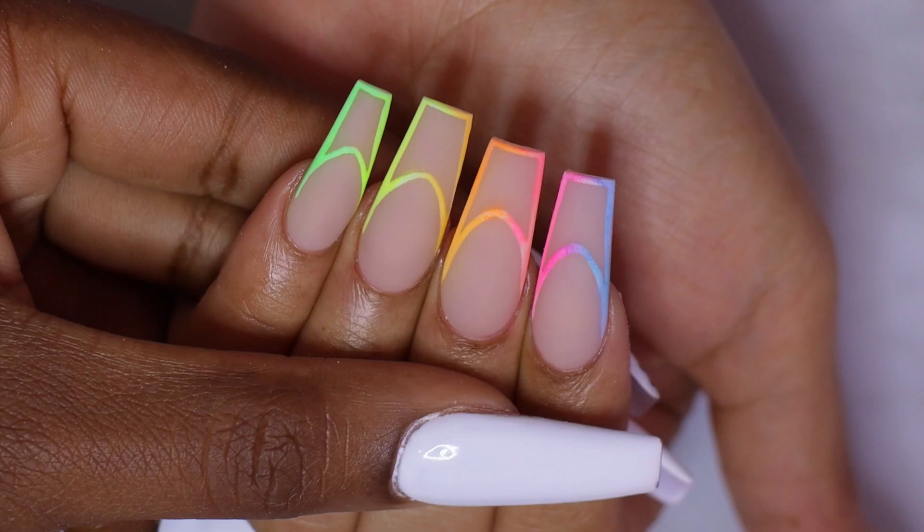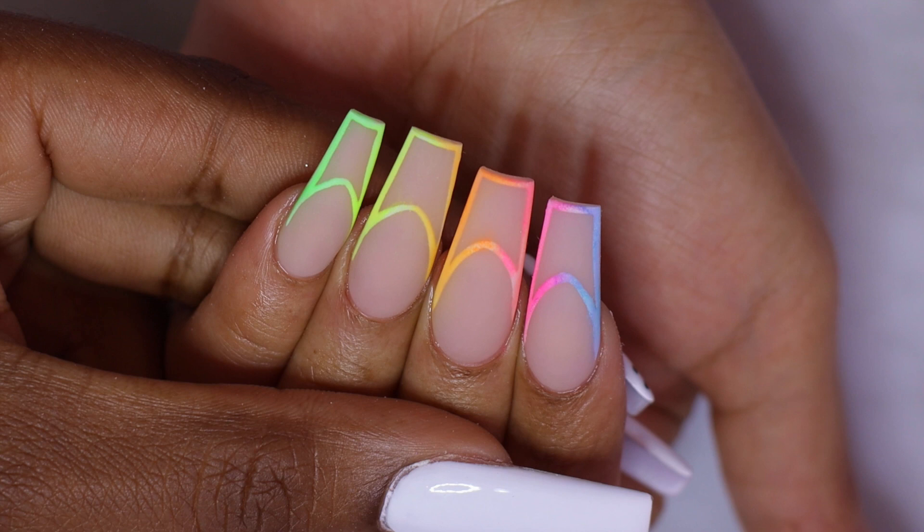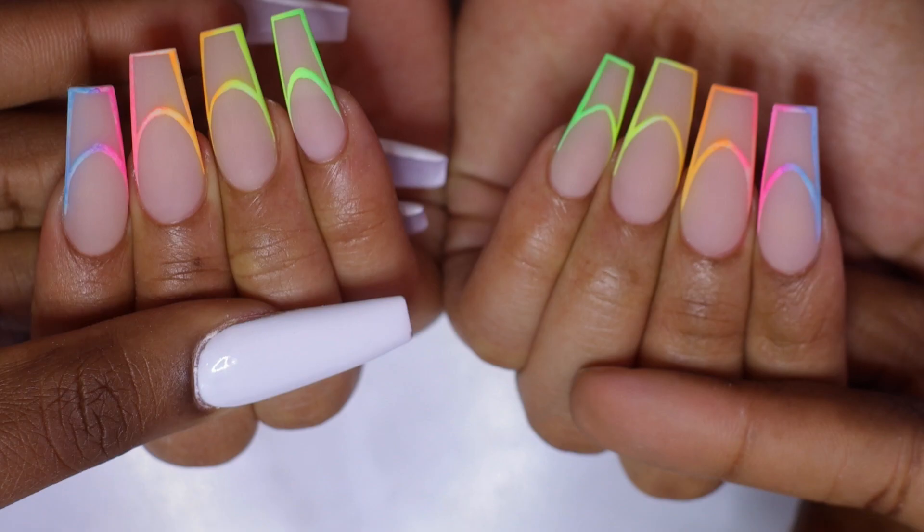These nails came out so cool! I think they are really pretty. I think the colors are really vibrant — I love some popping colors, especially for this season. I think they are so beautiful. Let me know your thoughts in the comments below.